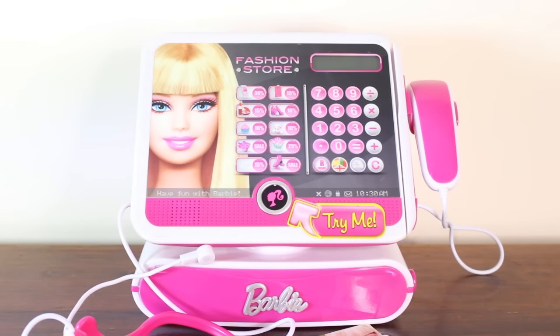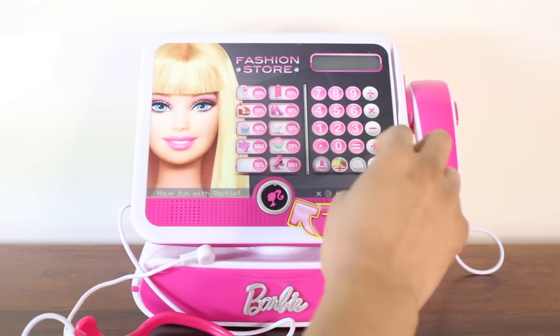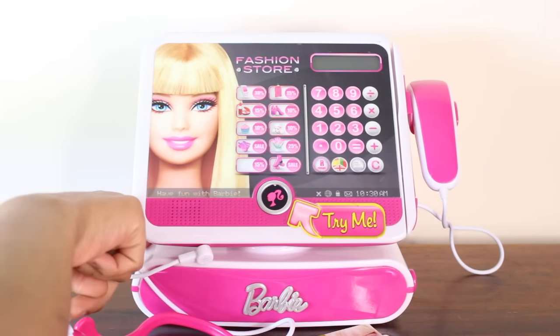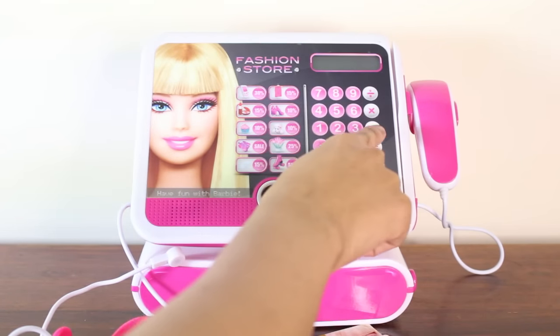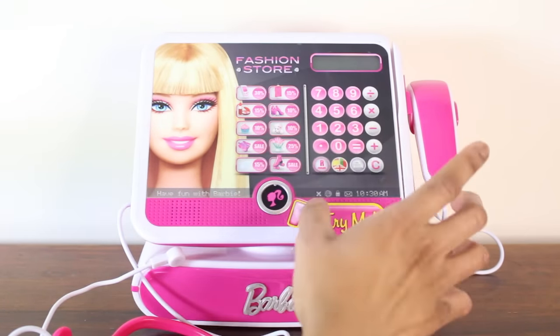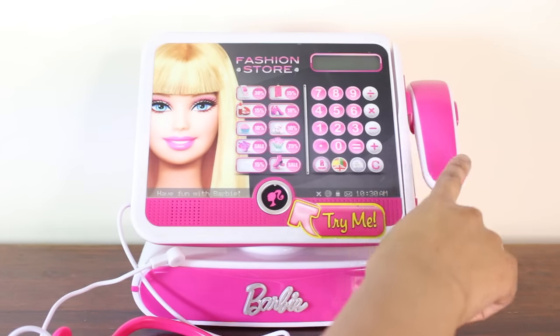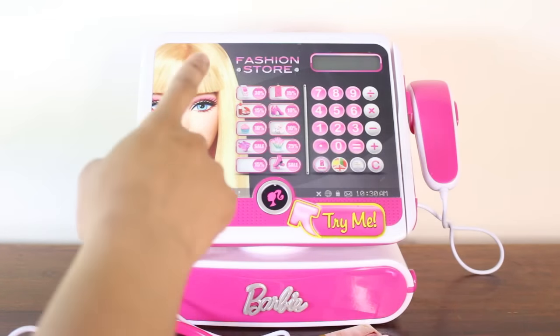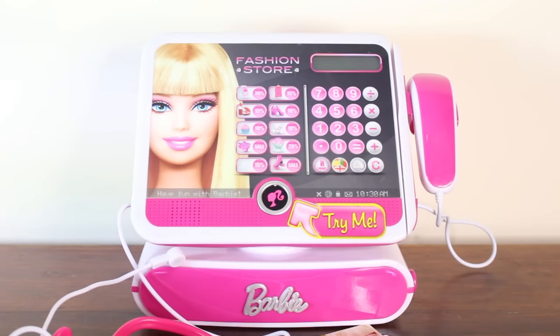The design on this is so stylish and so classy. It's got a lot of pink of course, because it is Barbie's favorite color, but there's also white, and the top part has a little bit of black with silver buttons. It's lots of different colors but mostly pink, white, and black. There's also this big picture of Barbie right there.